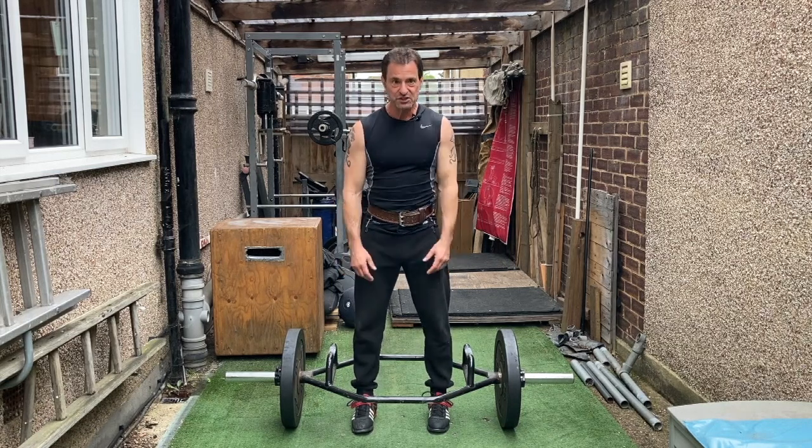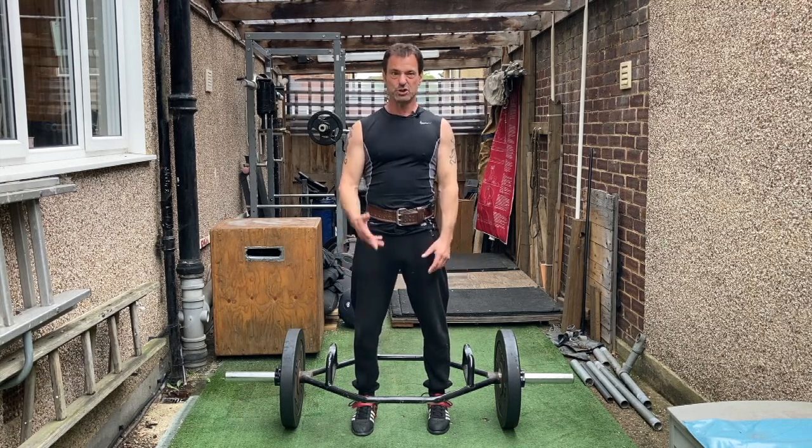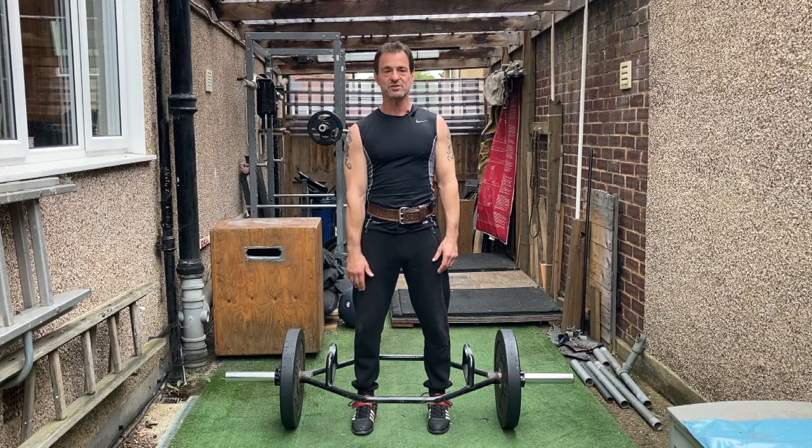At 56 years old, I was able to lift three times my body weight — that's 225 kilos — at a body weight of 75 kilos.